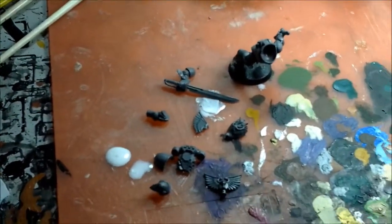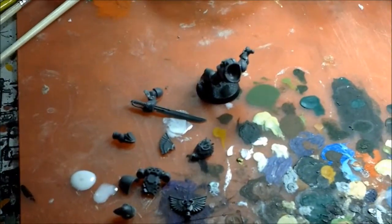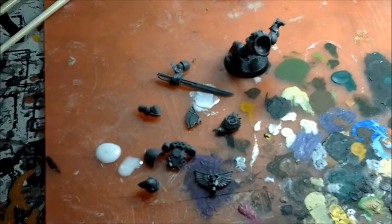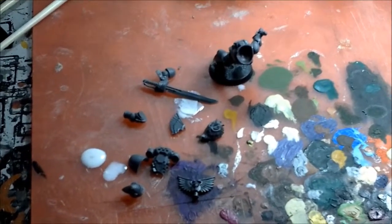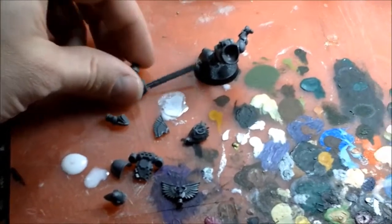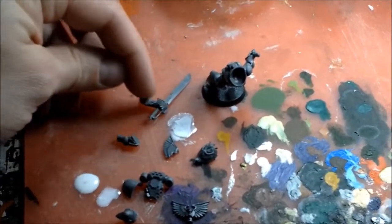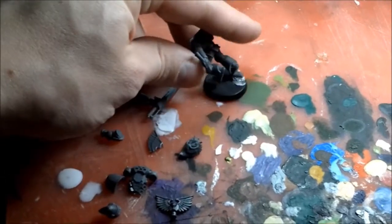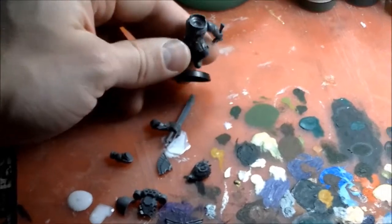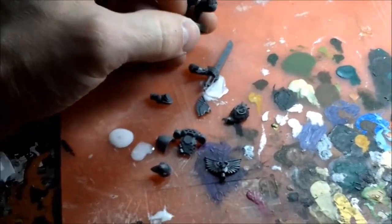Here's a video about kitbashing a Space Marine Captain. Specifically, I'm making this one to fit within my Emperor's Children theme. He's going to be a Blood Angel. I've got this cool Blood Angel sword here that I'm going to cut the blade off and add to this hilt over here, to make it count as Valor's Edge, which is one of their pieces of war gear that they get in the codex.